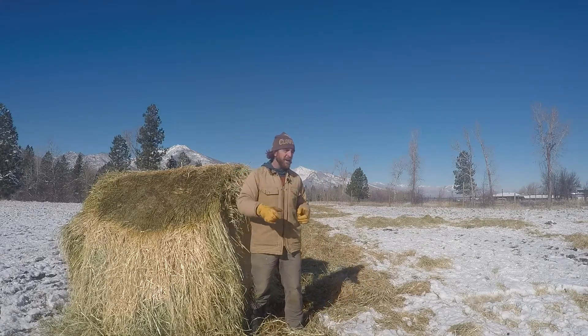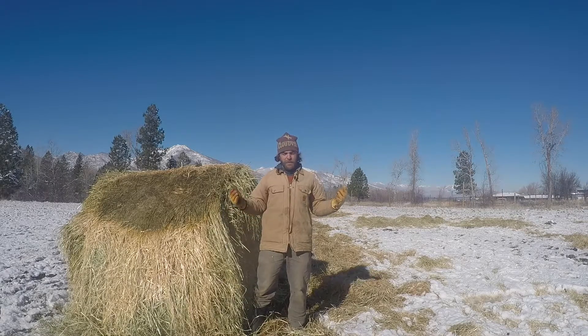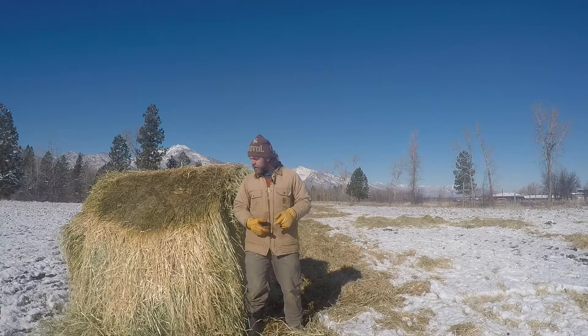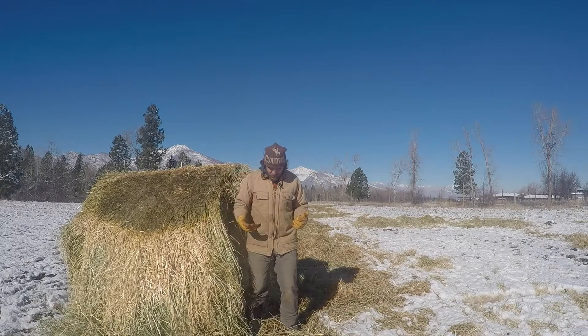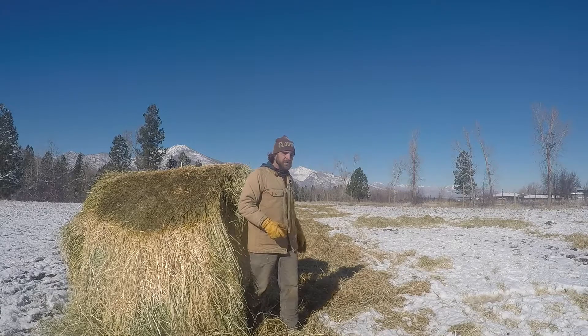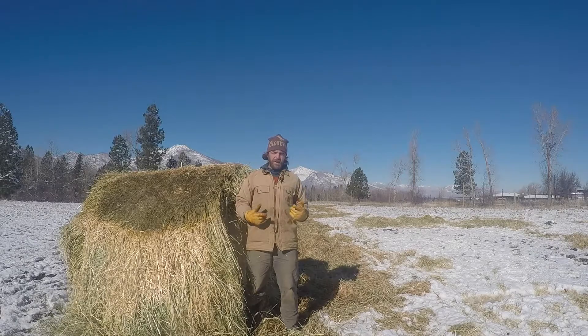Basically it's barley that never got combined, and you might be wondering — we're a grass-fed operation, why do we have barley hay which has grain? Well, today we're going to talk about stacking functions. You can see behind me we've got some of these bales unrolled already, and we've got a few more that we're going to unload and unroll out here in our banana pasture.